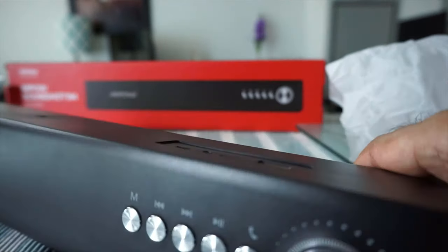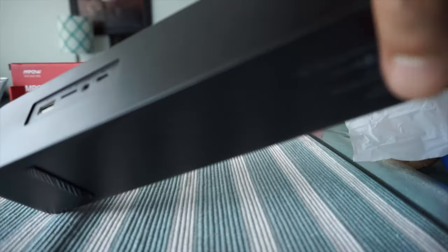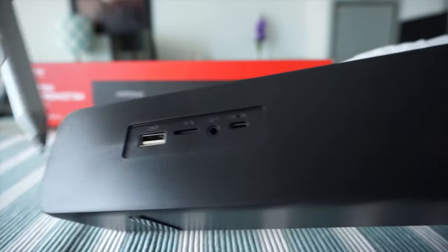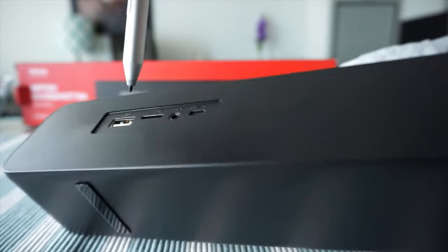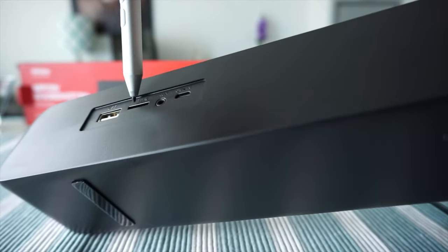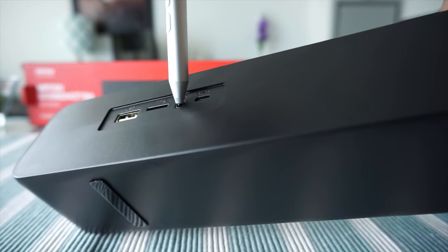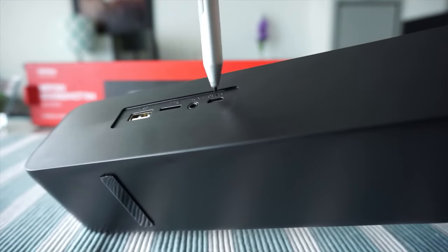Let's take a look at the other side. Here we have the ports: USB, the TF slot which is microSD, the 3.5mm jack, and the power input. On the remaining sides there's nothing else.